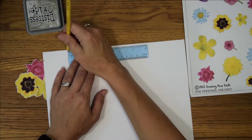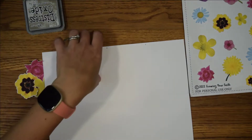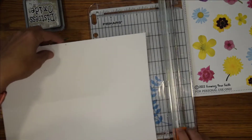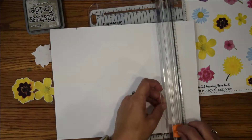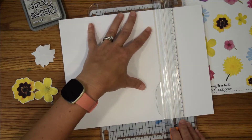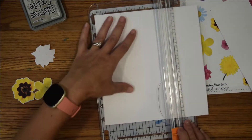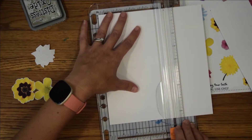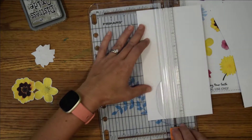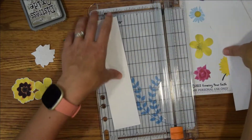I feel like it must have been a little bit less than three inches so that I can get them all in there, but we'll do it this way. If you have scissors, you can obviously just cut this real quick — this trimmer is just a little bit faster. It doesn't have to be perfect; you're just making some cards. These would also be cute to send inside a card to somebody if you wanted to.